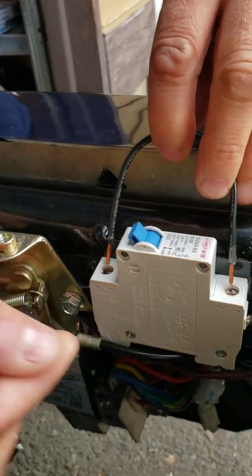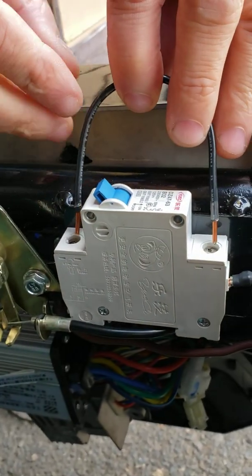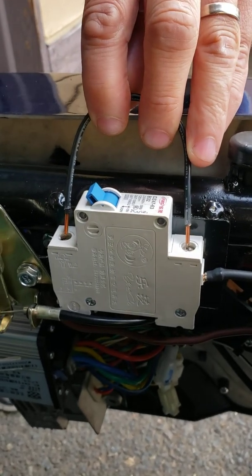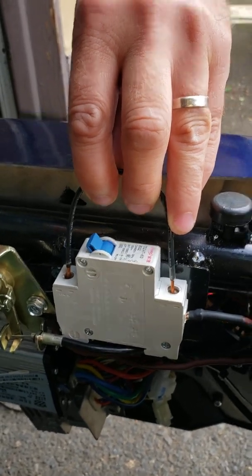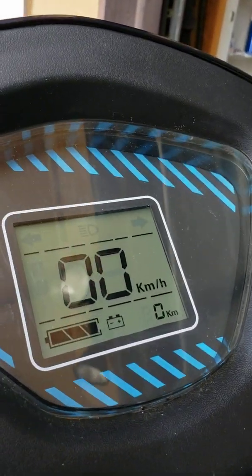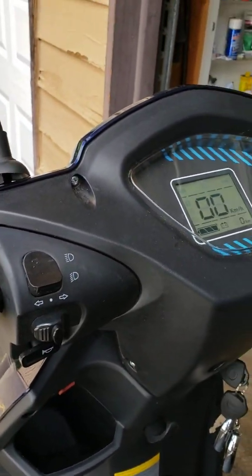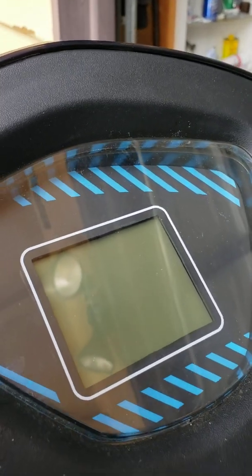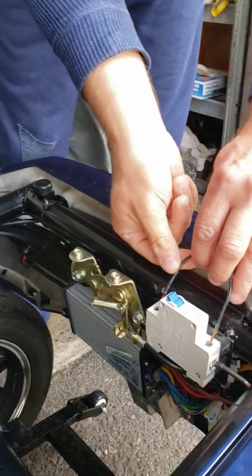Once you connect those two top screws you're going to have a little spark, but don't worry about that — that's normal. As you can see, a little spark, and now look at the display if it's on. You can see my display is on with the ignition on, so don't forget the ignition has to be on. Now I'm going to remove the wires and you see the display is off. This is the easiest way to override and test your breaker switch — just touch those two wires with a piece of wire.